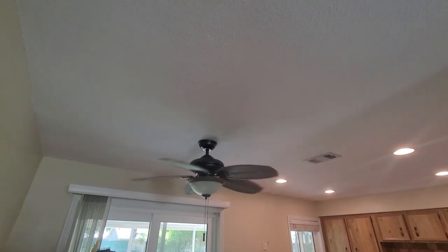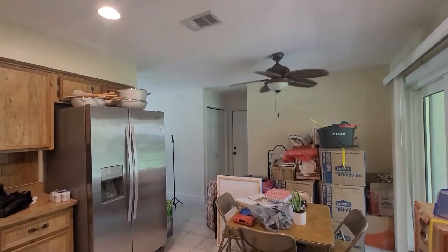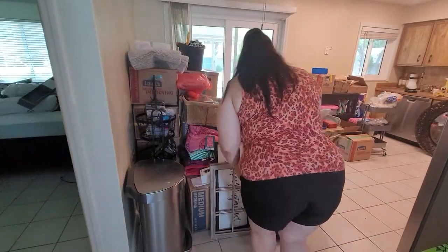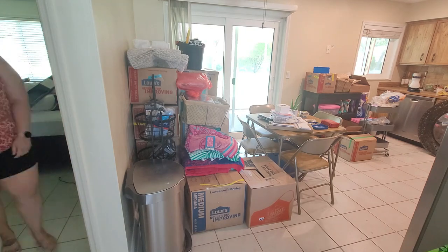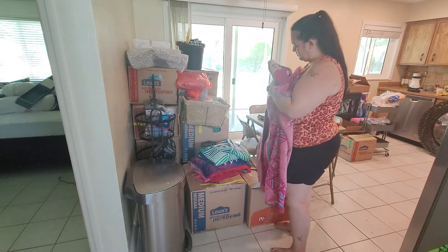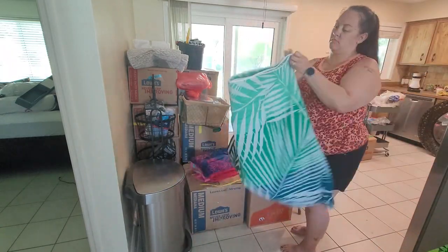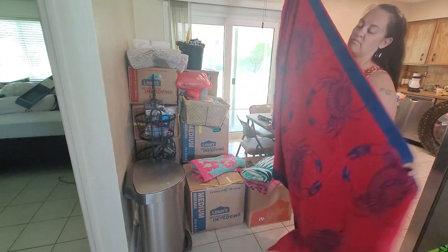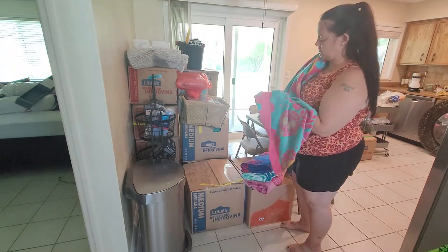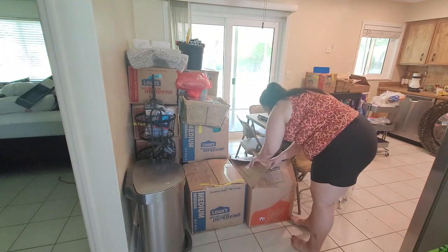Hello guys, welcome back to Being Mrs. Frazier, or welcome if you are new — go ahead and hit that subscribe button. We recently moved from Nebraska down to Florida, so we have a lot to get done. In today's video we're doing a lot of unpacking. We won't fully unpack the kitchen because in a few weeks we'll be DIY-ing our own kitchen, including demo and re-hanging cupboards. For today we're unpacking, cleaning, building furniture, and hanging up some last-minute decor items in the living room.